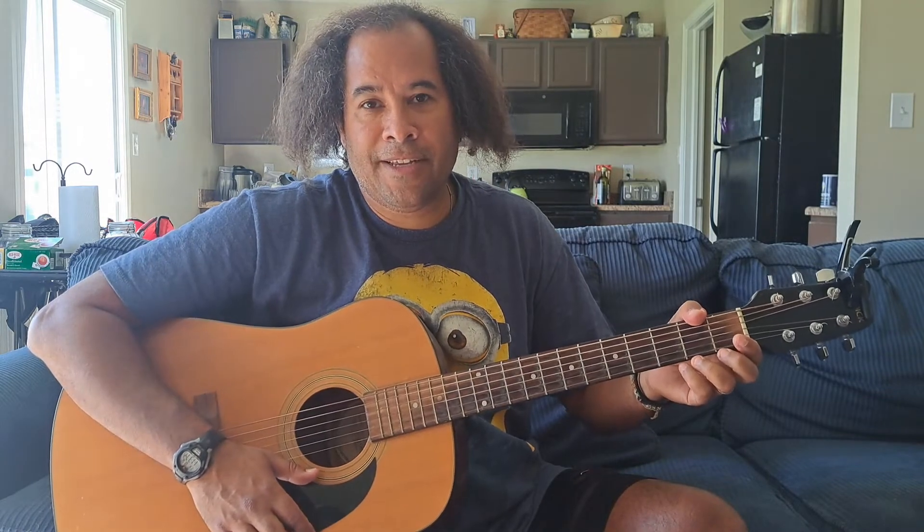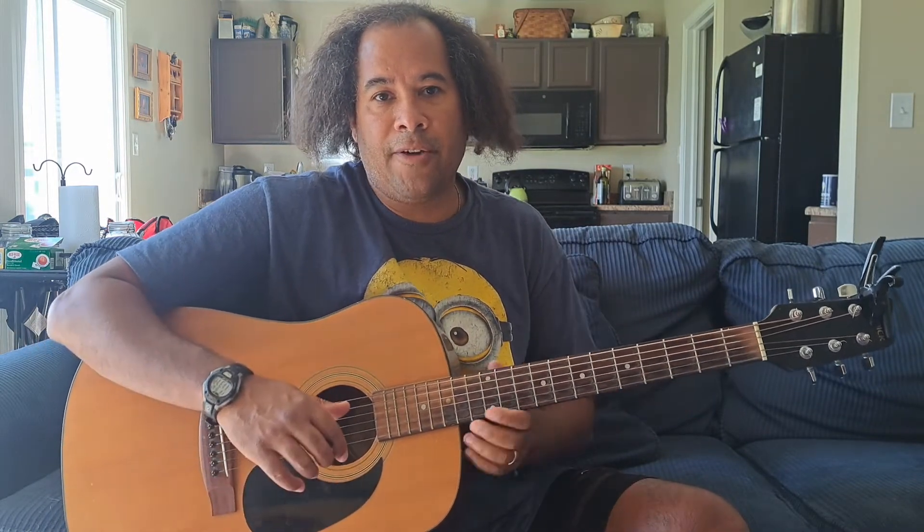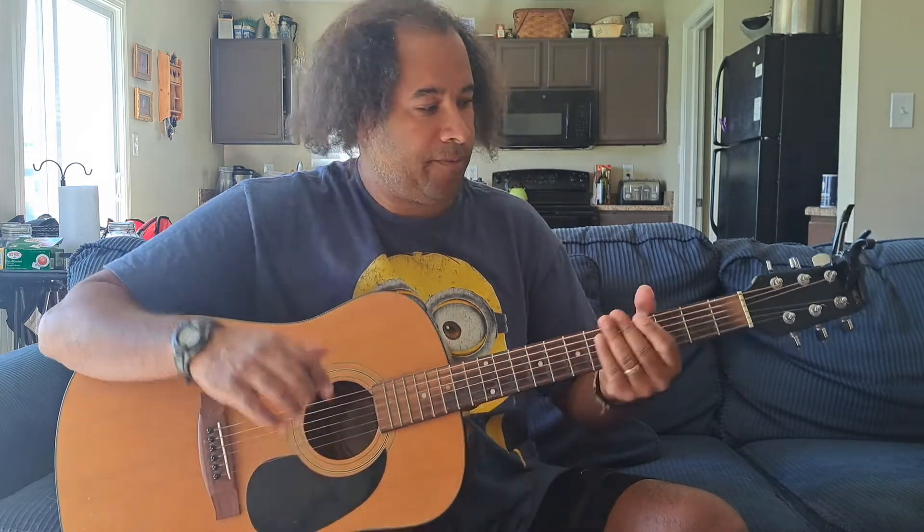How you all doing today? This is Sean from Wolf Dog Moon. On this channel today we're gonna teach you how to play Morgan Wallen's song Sand in My Boots. So let's get started.